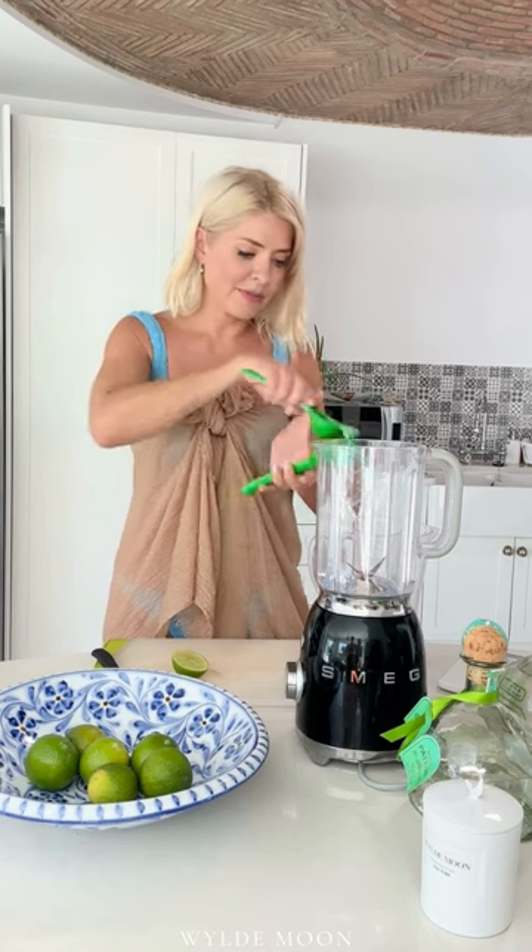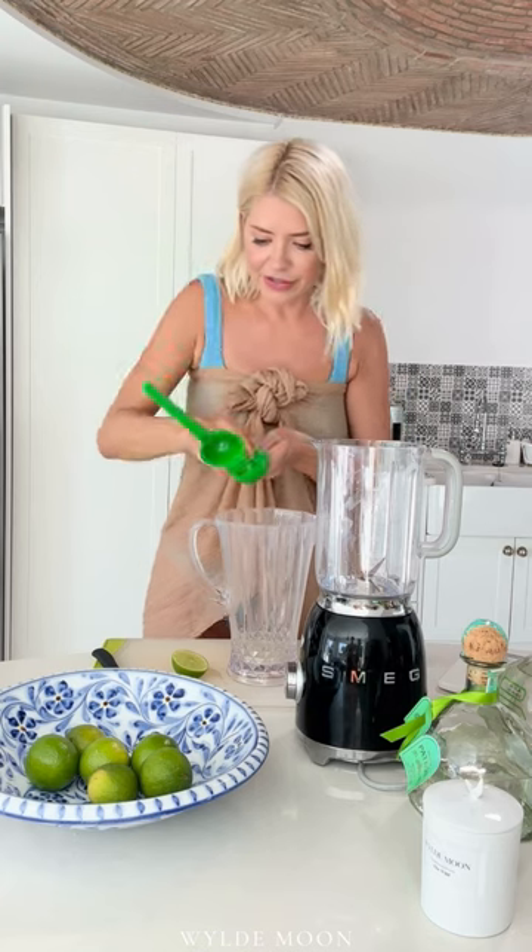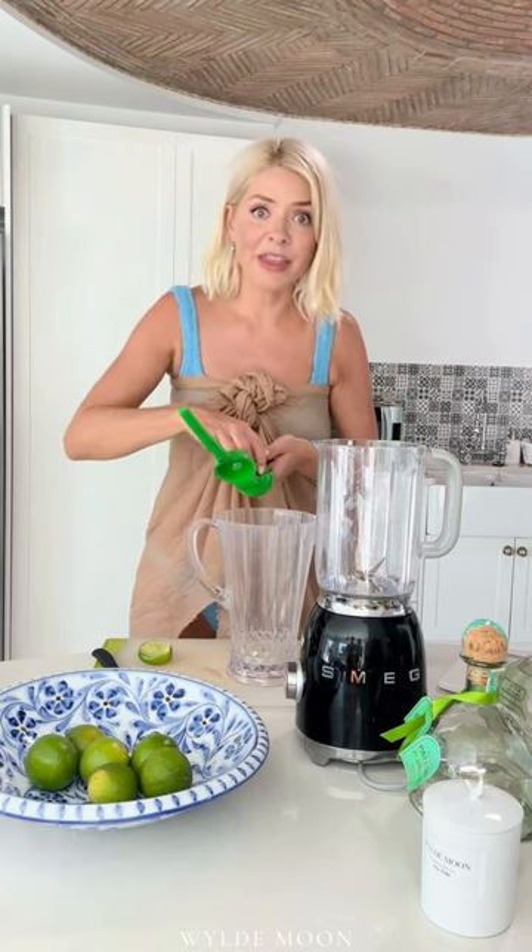The first thing you need to do is squeeze your limes. When you've got a lime, give it a little roll — I've done this before for you. Then you use one of these — a lime squeezer. They're really good because they squeeze out all the oils as well. So give these a good squeeze.